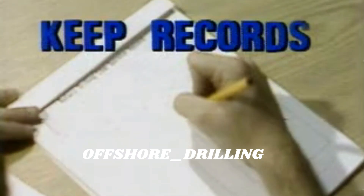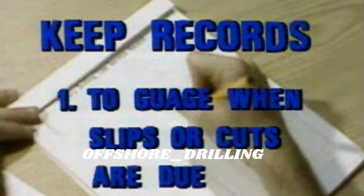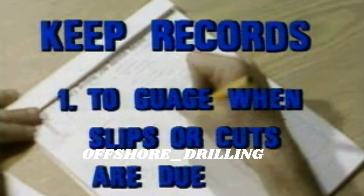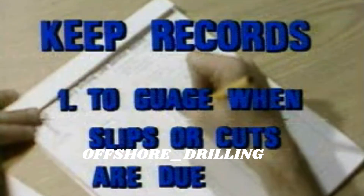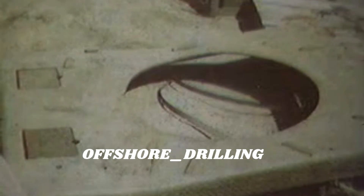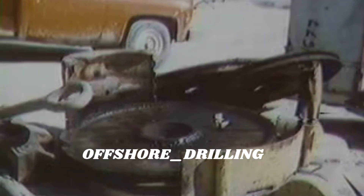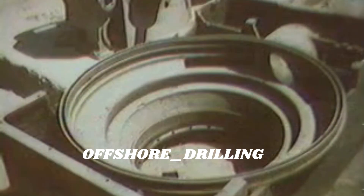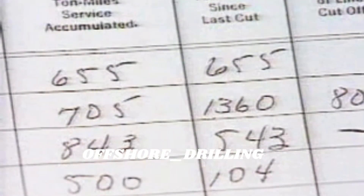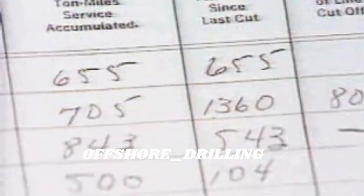There are two reasons for this. One: you've got to know when a slip is due to avoid the danger of excessive wear and eventually breaking the line. If you don't slip and cut when you should, you may have to cut off a big chunk of damaged line later, and you're taking a chance that the traveling equipment may come crashing down, possibly hurting or even killing someone. So it's important to keep a record of ton miles so you'll know when slips and cuts are due.